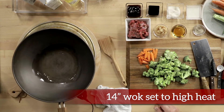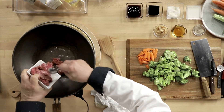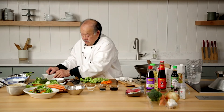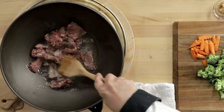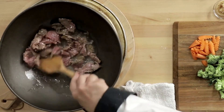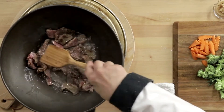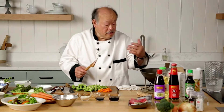Then we take the beef and put it into the wok — as much as you like, just go ahead and use it up. Then you take a spatula. You can see how it's browning. Because of the cornstarch, the juices are not coming out, and because of the oil, it's not sticking. And it smells really good.